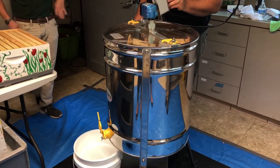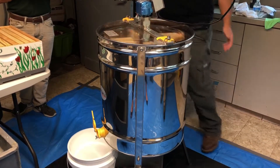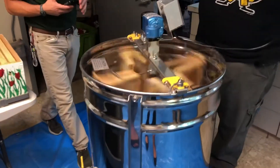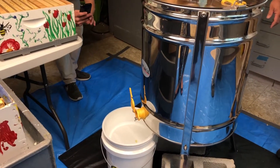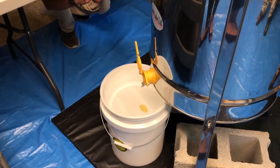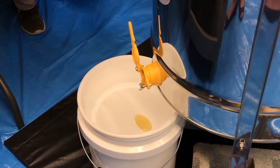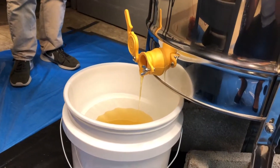This extractor holds eight frames. We start off spinning slowly and gradually speed it up as the honey comes out. If we start too fast, it'll completely collapse the frame foundation — even though it has wires running through it — and we'd just be collecting wax with honey still in it, which is a big waste. The honey goes into an inverted cone at the bottom and comes out through the honey gate, this little spout right here. The only thing we do to the honey after that is filter it.